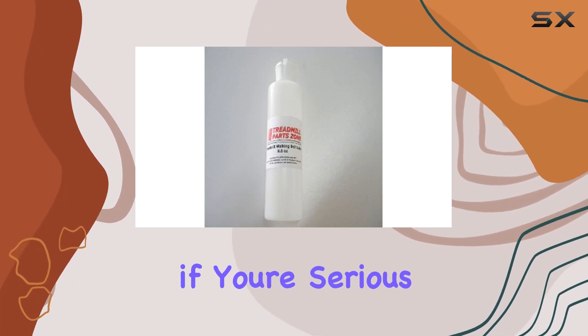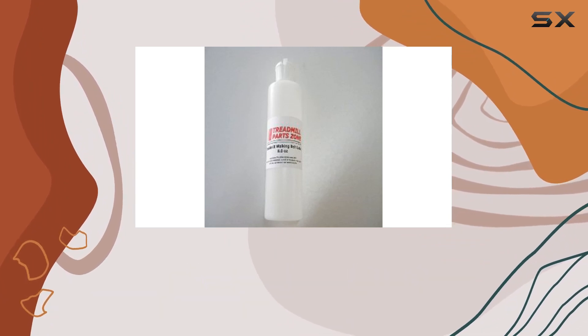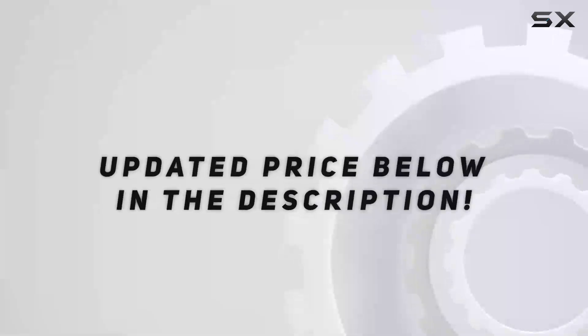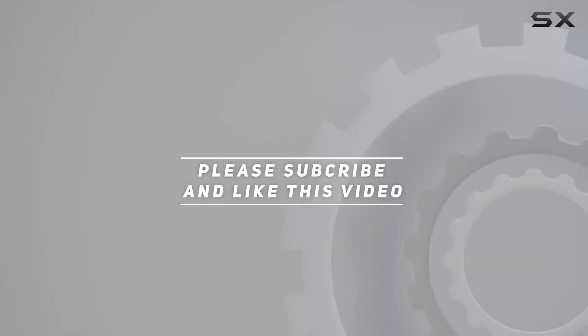So, if you're serious about treadmill maintenance, this 8.0-ounce silicone lubricant is worth considering. Check out the video description for updated price. And thank you for watching this video.